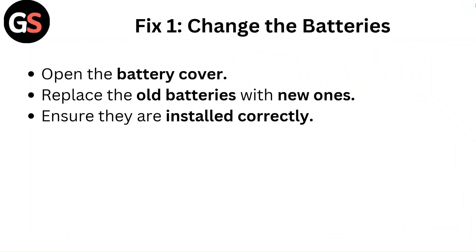Fix 1: Change the batteries. Open the battery cover and replace the old batteries with new ones. Ensure they are installed correctly.